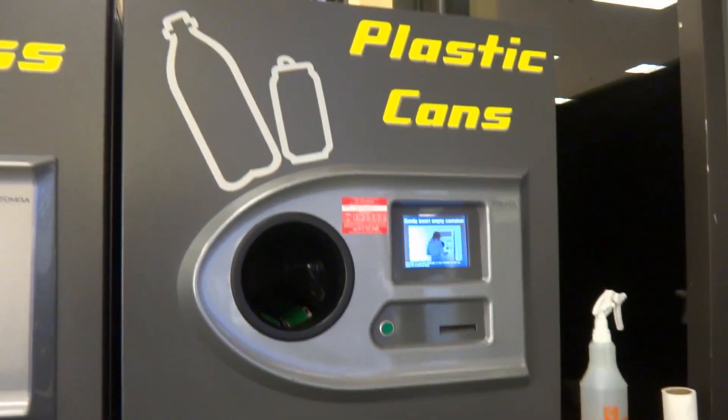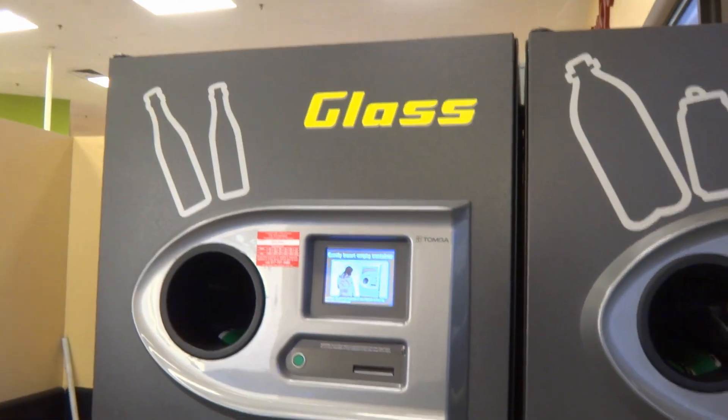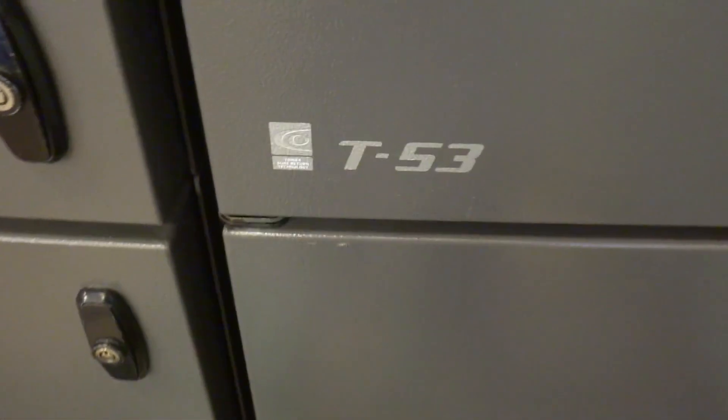These are fairly new to us, at least — plastic/can and glass recycling stations by Tomra. Also known as, in other circles, reverse vending.